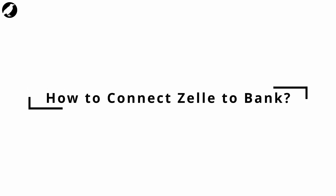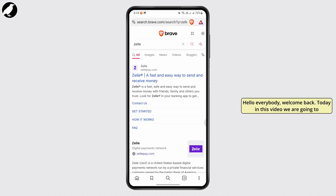How to connect Zeal to a bank. Hello everybody, welcome back. Today in this video we are going to teach you how to do that. So let's just dive right into the video. Head over to the website of Zeal, zealpay.com, and once you open up the website,